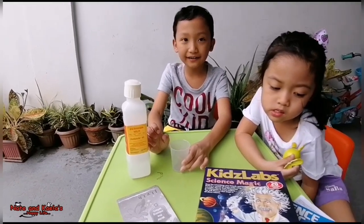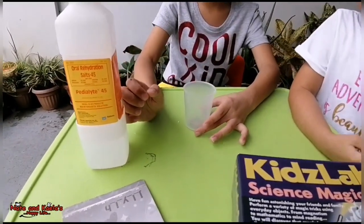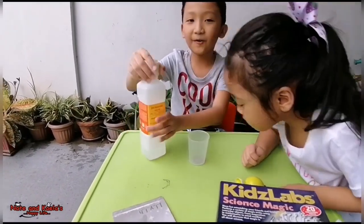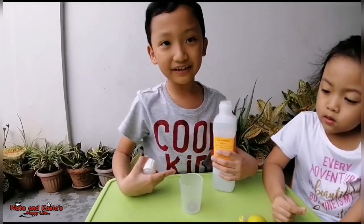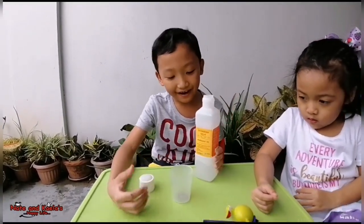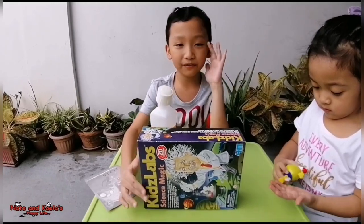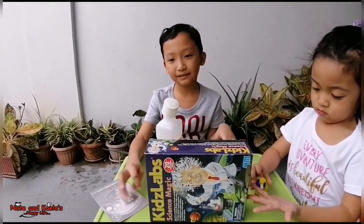First, we put the coin here, right? So we put the coin under the cup, and then you can still see it. Yes, you can still see it there. Now I'll pour some water. What will happen later? This water will dissolve the coin and the coin itself will disappear. I will put something to cover right here so that the water can make the coin disappear.